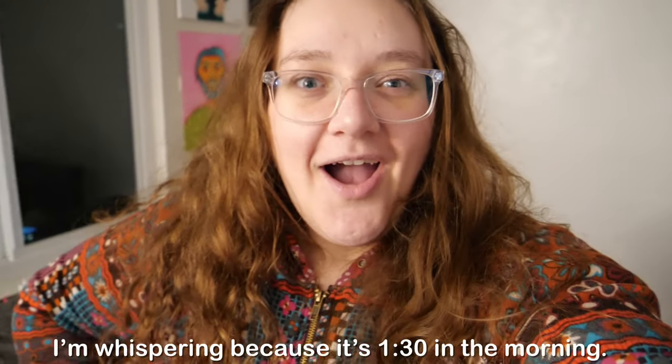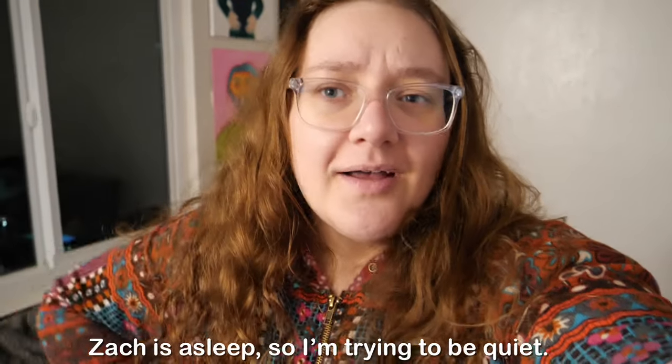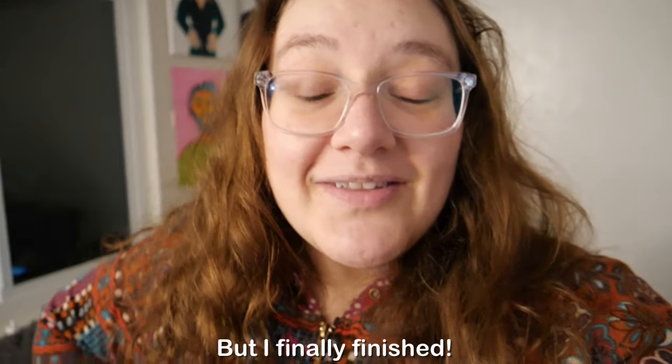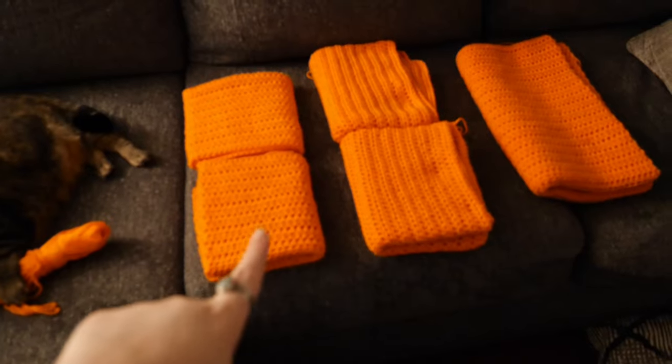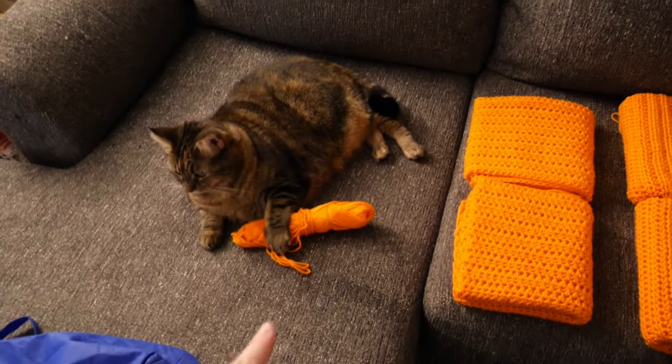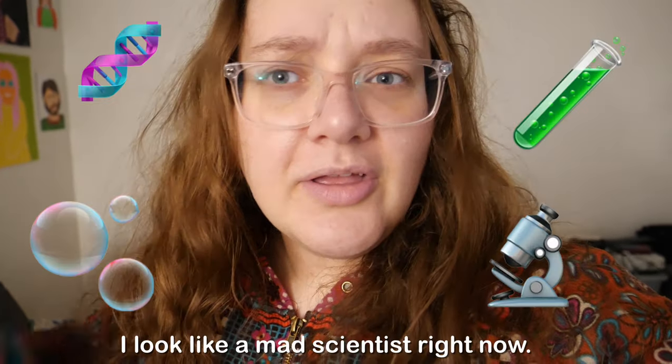It's the next day — or I guess two days since you last saw me. It's 1:30 in the morning, Zach is asleep so I'm trying to be quiet. But I finally finished — almost. I have the sleeves, the front, and the back done. My cat Subby has claimed the last little bit of orange yarn I have left. I think there's enough to crochet the jacket together. I'm going to figure out tomorrow if I want to get more orange yarn for the pockets and collar, or if I want to do a multi-color thing.